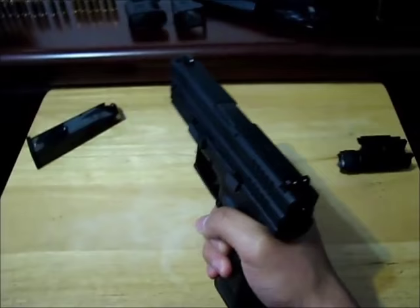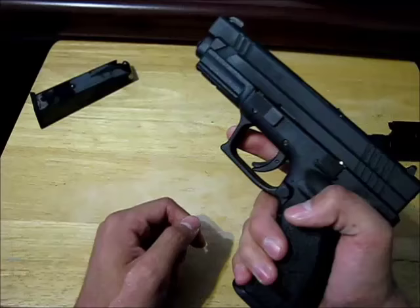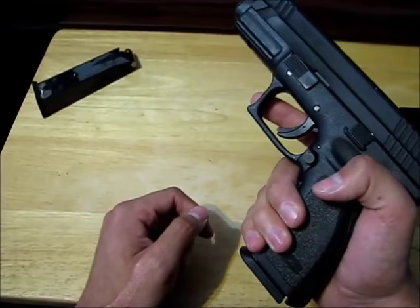It's semi-auto because I have to pull the trigger every time I want to shoot it. In a fully automatic gun, all you have to do is hold down the trigger and it'll just keep shooting over and over again.